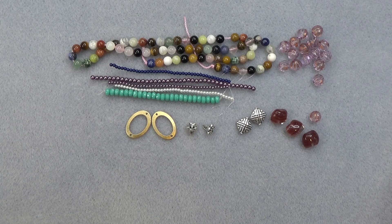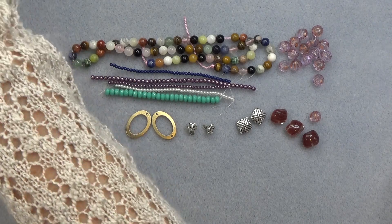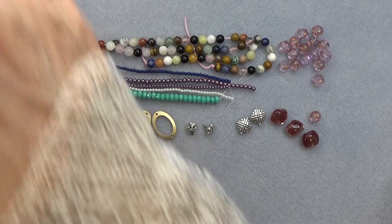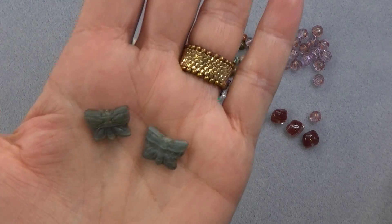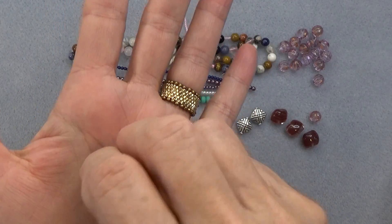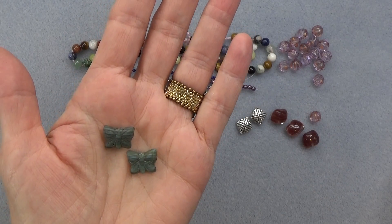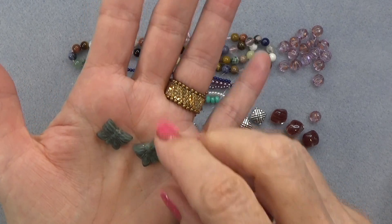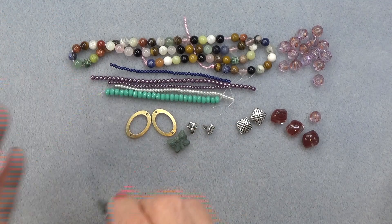12 by 15mm Czech glass butterfly — there we go, those pretty colors. This is in teal opal, sort of a brushed teal, really pretty. I think I used this butterfly in something before. You can just put it on the bottom of this oval connector and make a pair of earrings.